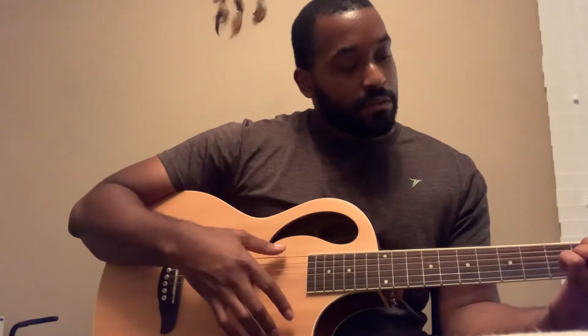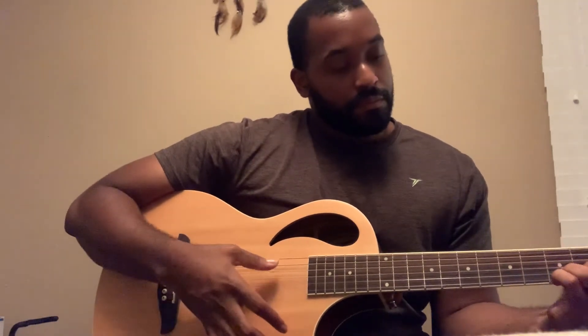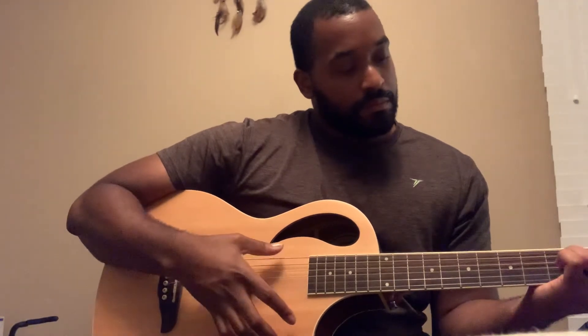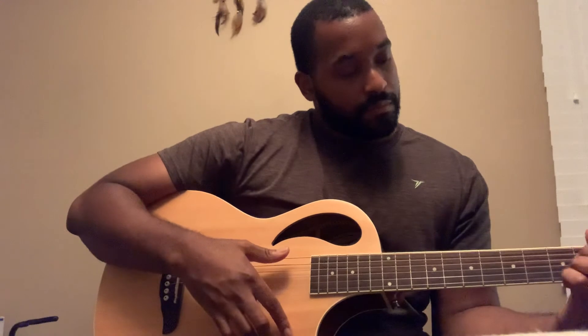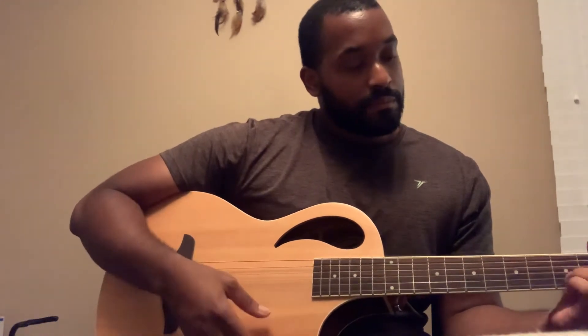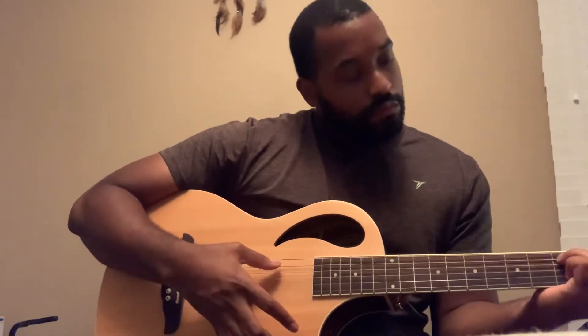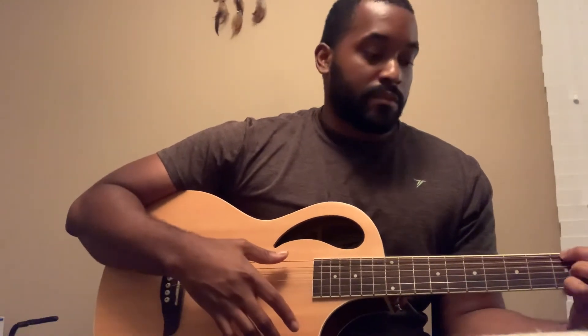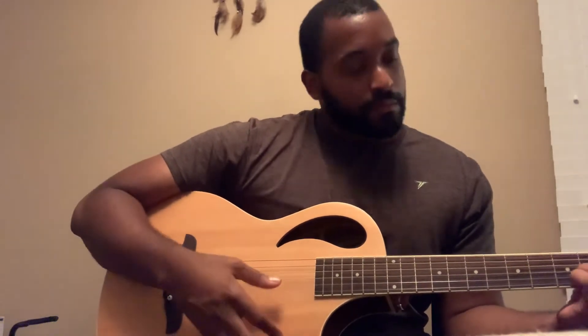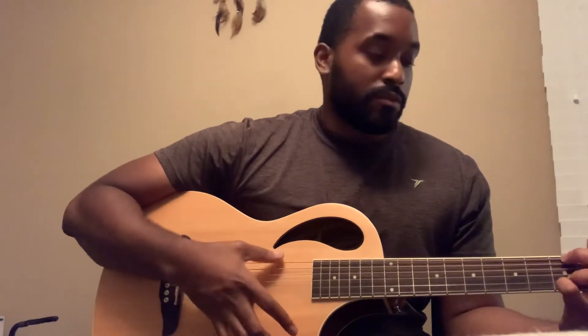I keep hitting the 6th string when I do the C chord, and I keep forgetting the 6th string again when I do the E chord. But I'm hoping this time the workaround I did for the phone will work a little better. Hopefully I won't look up and the video will be cut at 5 minutes again. It took me so long to figure out the workaround, and I'm hoping it'll upload before midnight.